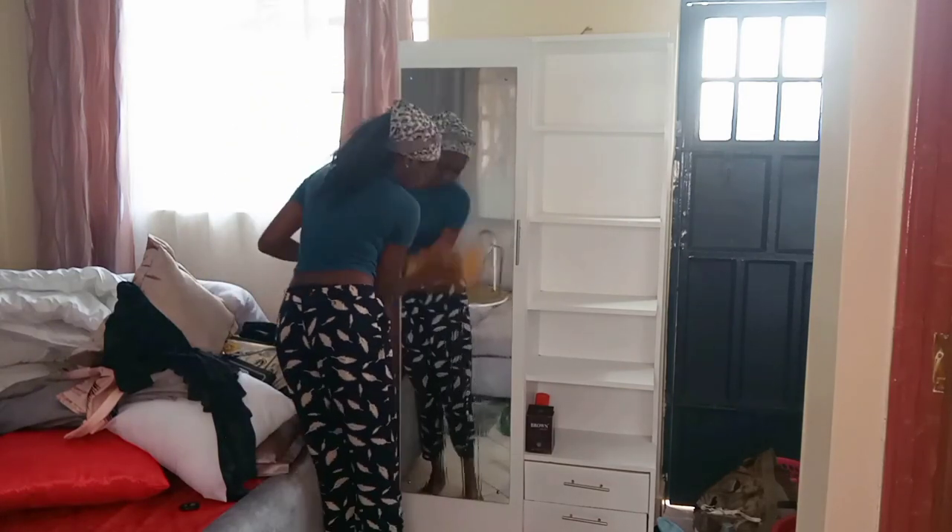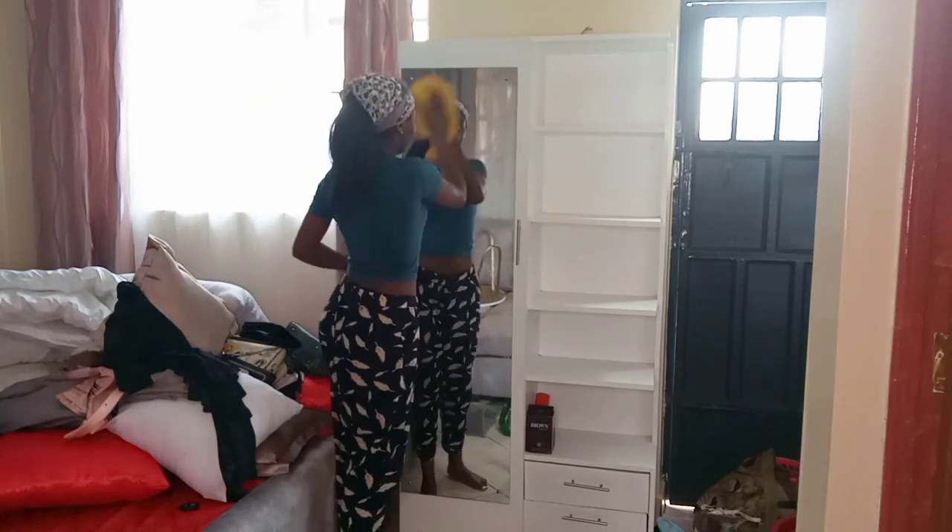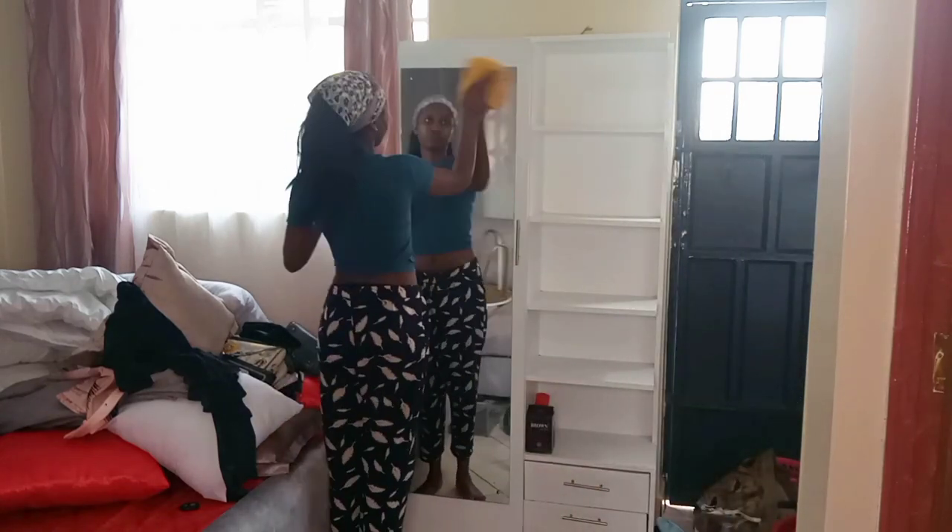I'm also using the Taco glass cleaner on my mirror. It is very very nice and leaves the mirror sparkling clean.